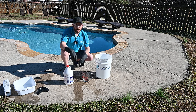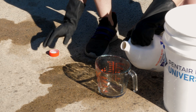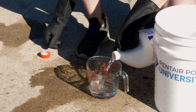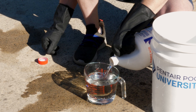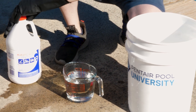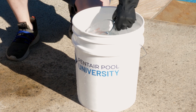Now we're going to be adding our one quart of acid into the bucket. We'll do it very slowly and very carefully.